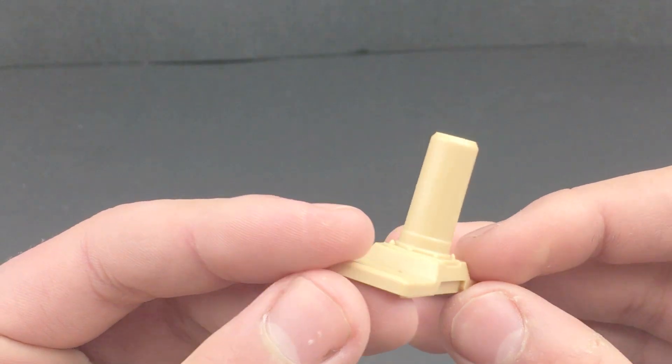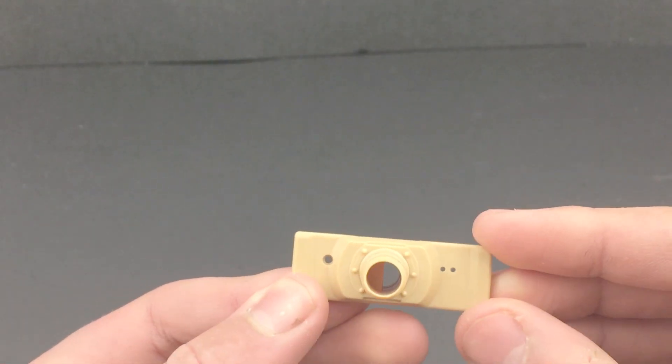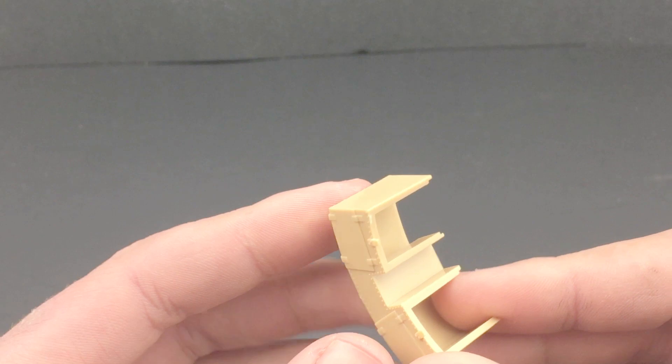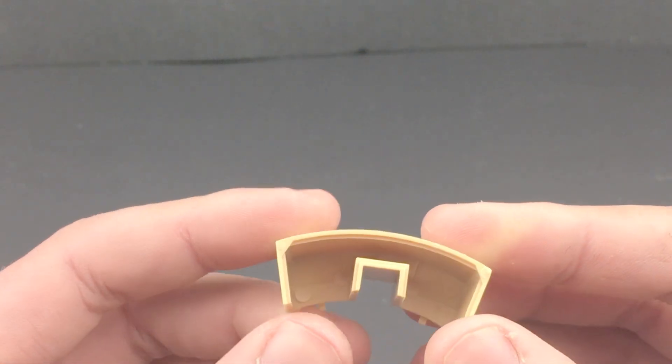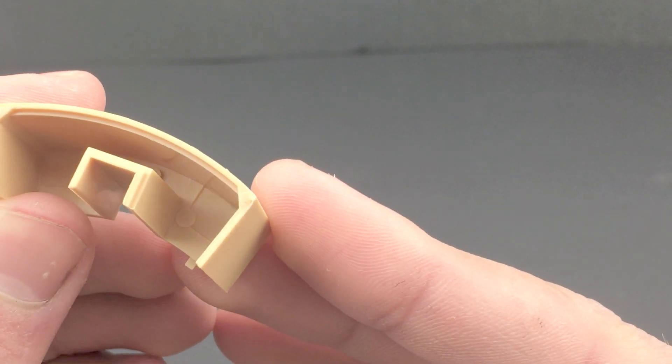Here's more parts of sprue C. You can see we've got the gun armored plate on the front, and we've also got the turret box at the back. Nothing super special about it — it's got some pretty large pin marks that will have to be sanded out.